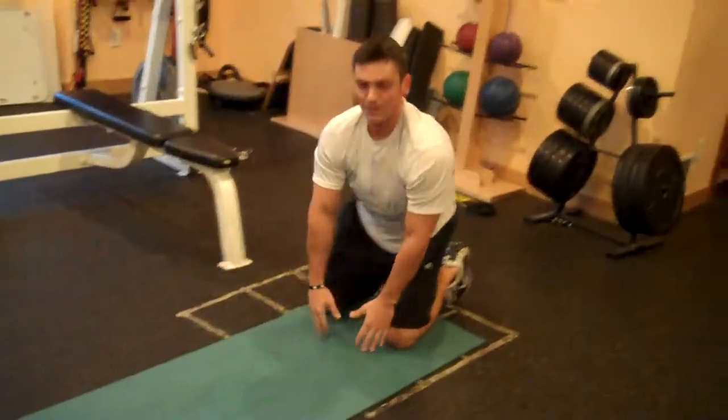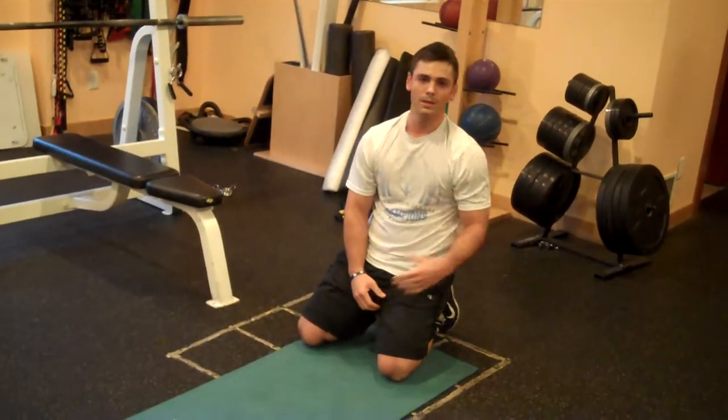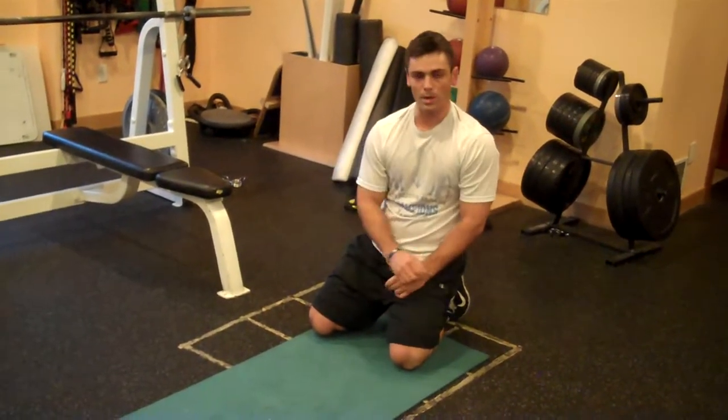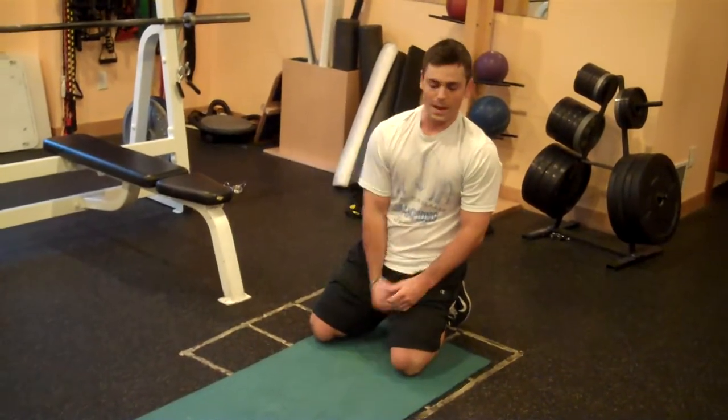So again, we've got your Spider-Man — the first one we did — and Superman, the second one. That's a 30-second hold on each side for the Spider-Man, and a 30-second hold for the Superman. You can do it before a workout, during a workout — especially those lower body days to open up your hips and your lower back — or even after a workout.